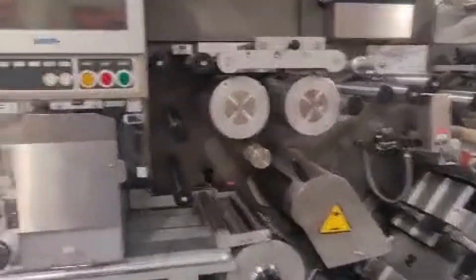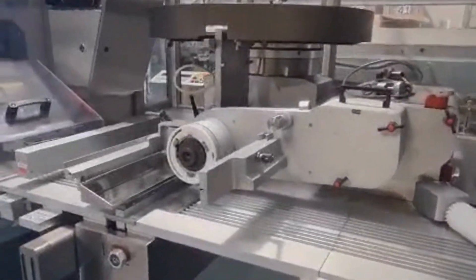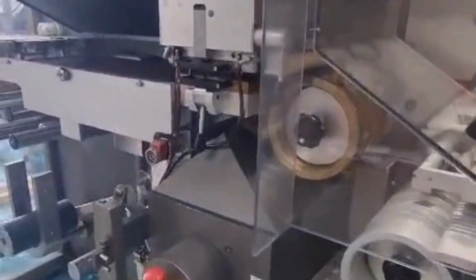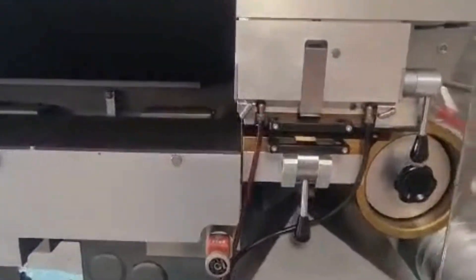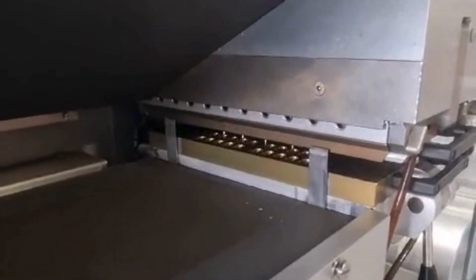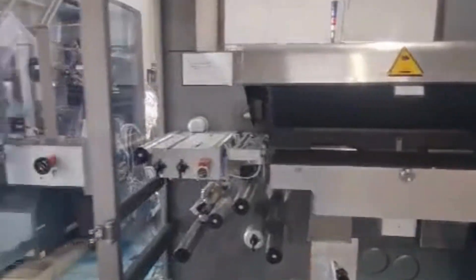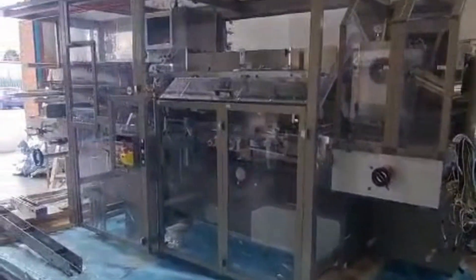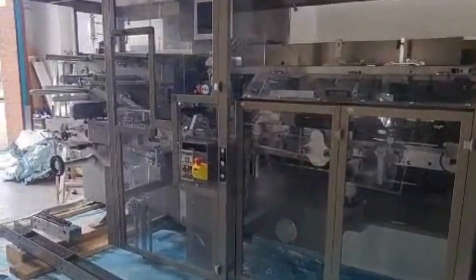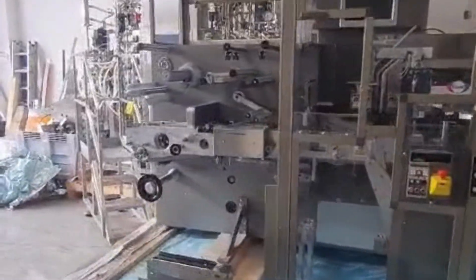This is the main blister packing machine and there are some format parts included. This is the cartoning machine — it has been separated for shipping and collection purposes, but the cartoner is integrated with the main blister packer.